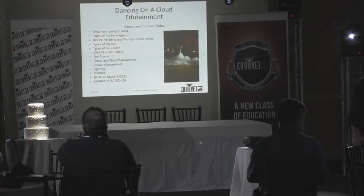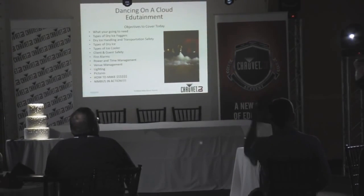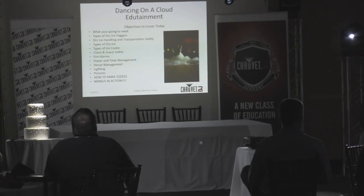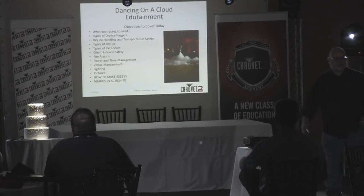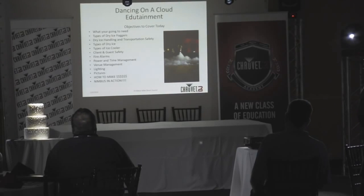How many people here already have a Nimbus? How many people are getting ready to purchase a Nimbus, probably here at the show? I'll show you some tips and tricks on what's important about a Nimbus and we'll go from there. Things we're going to cover: what you're going to need, the types of foggers that are out there.